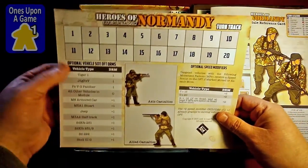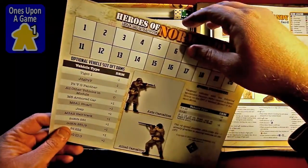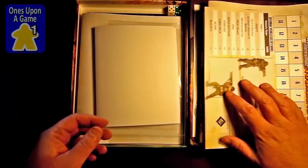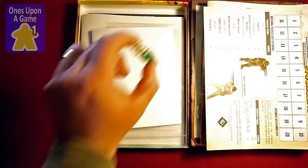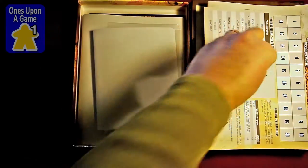Turn track, some reminders here, boxes for casualties. So I think this will come into play in all the missions. Two dice — nothing special. One's green, one's white. And they roll.